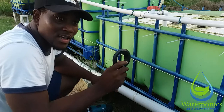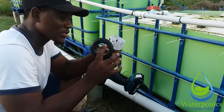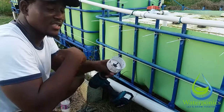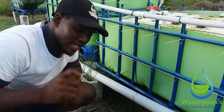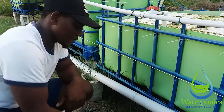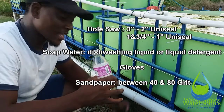This is a two inch uniseal, and for a two inch uniseal to work you need to use a three inch hole saw. This is called a hole saw and it's three inches. You can see that it's actually bigger than the diameter of the pipe, but it's just the right size for the uniseal. Besides the uniseal itself, you need a three inch hole saw and a capable drill.